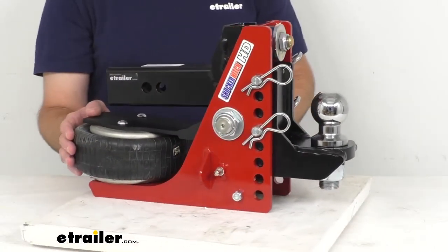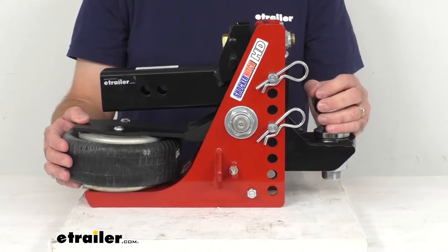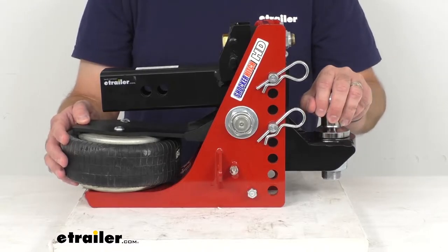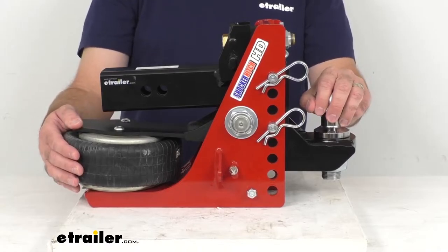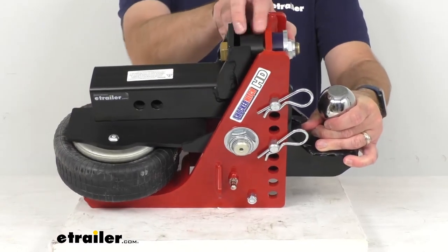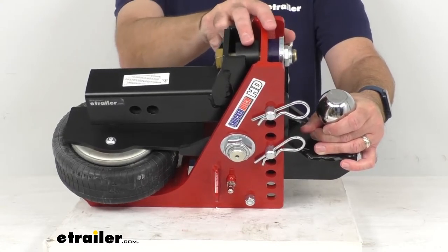This air hitch works like a teeter-totter with the airbag on one end and your trailer coupler on the other end. As your trailer exerts force downward, the unit pivots and the airbag absorbs the energy. When your trailer jerks backward or pushes forward, these two cushioned bump stops are going to reduce the force for a smoother ride.